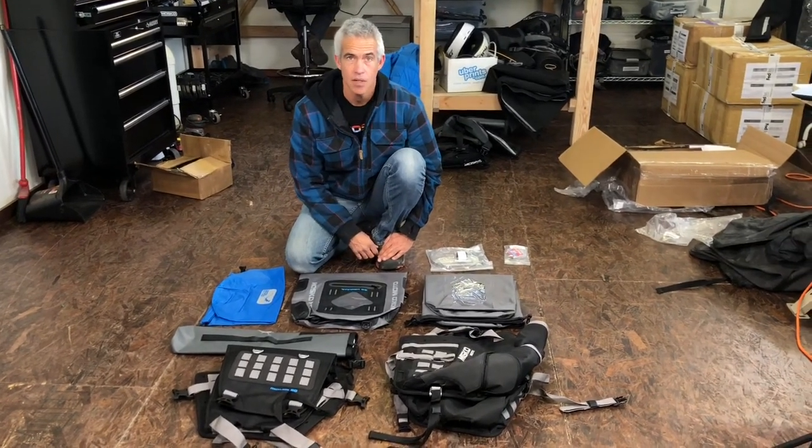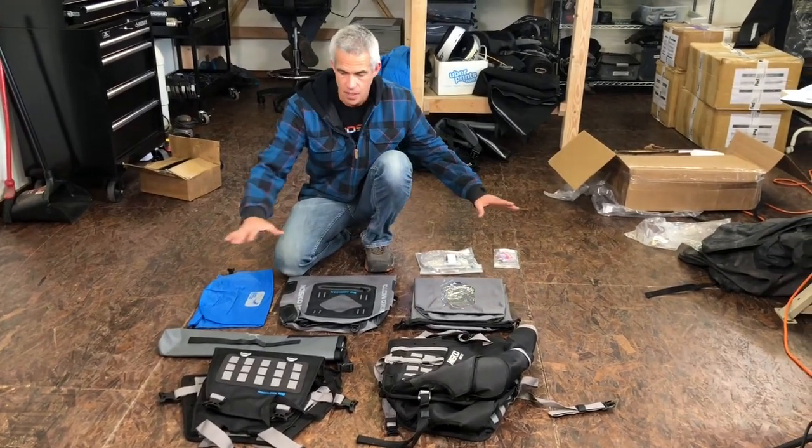I'm going to show how to assemble the Reckless 80 harness. This is everything that comes in the Reckless 80 kit.